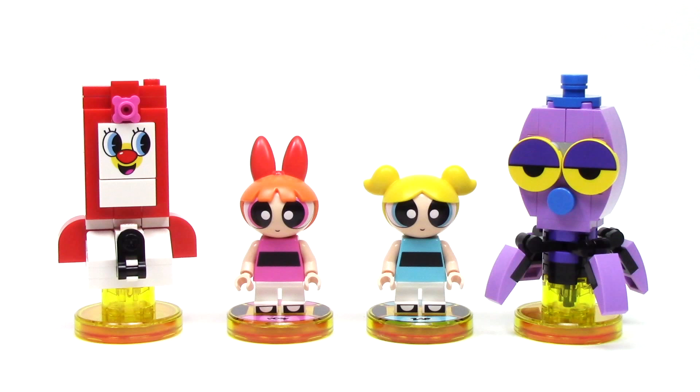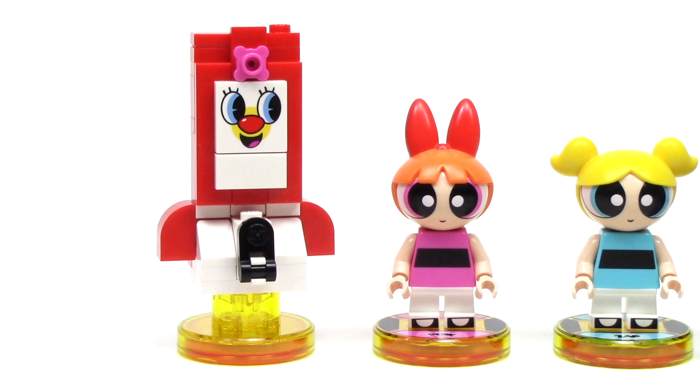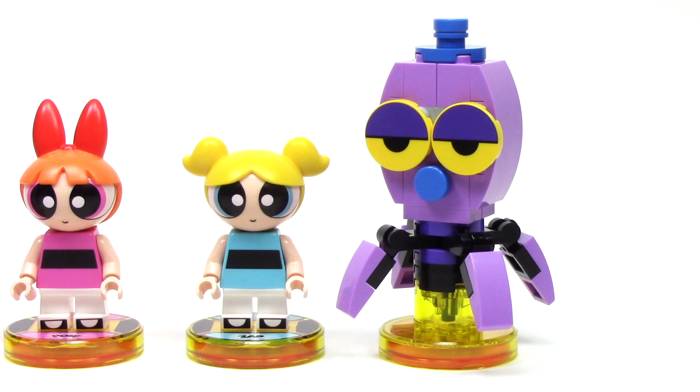Each team pack comes with two minifigures and two vehicles or gadgets. On the left, we've got Blossom and the Powerpuff Girls smartphone, and on the right, Bubbles and Octi.